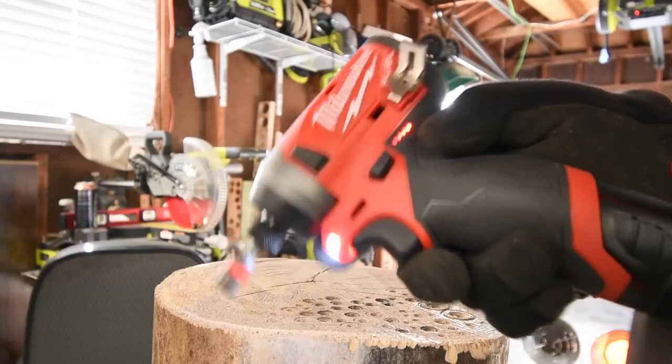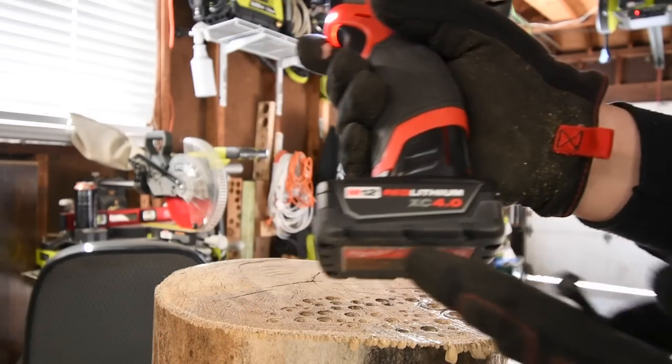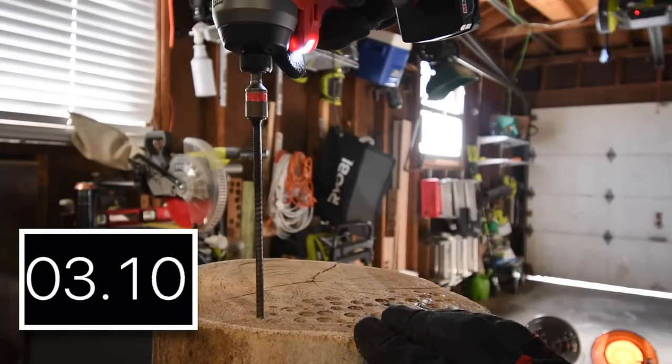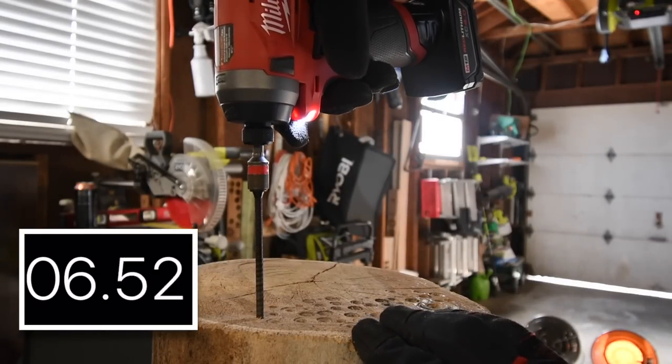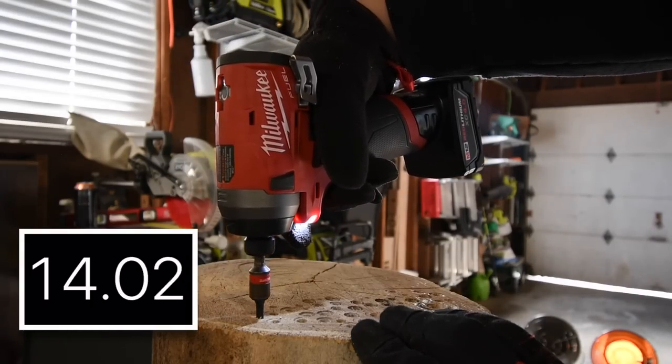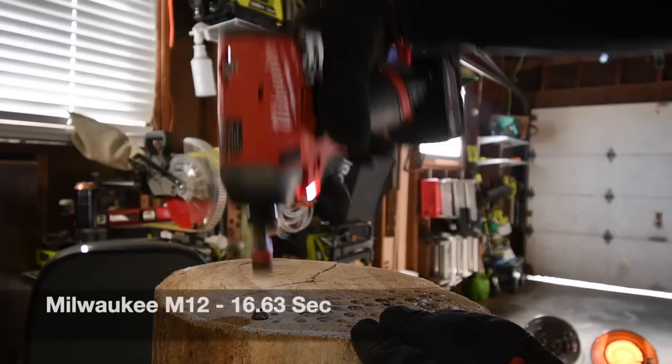Battery is full. Battery indicators are on the body and not the battery itself. It is on speed 3.